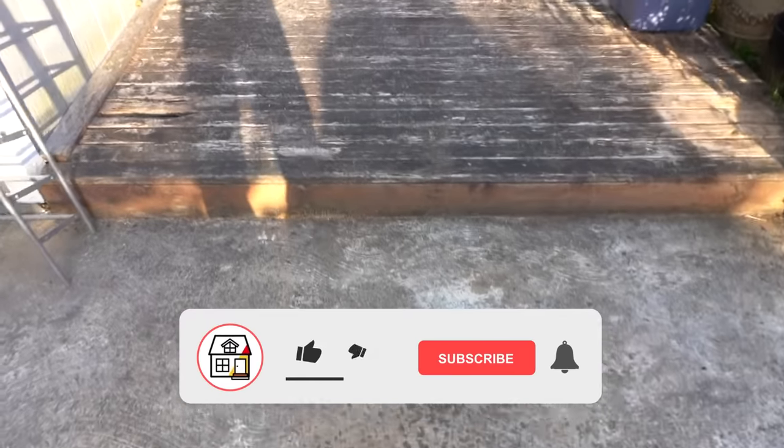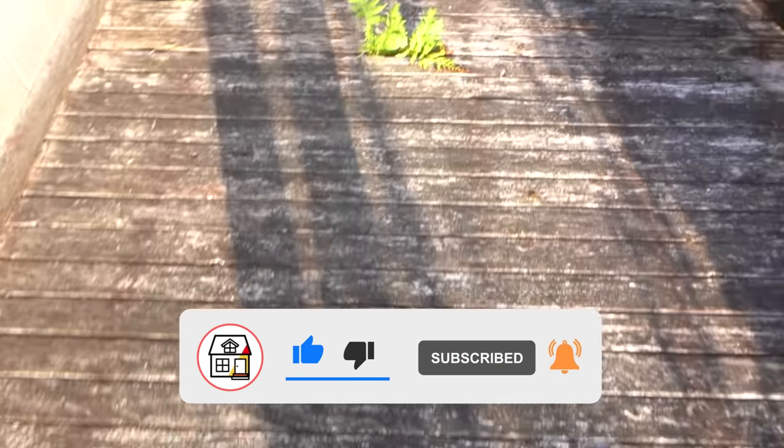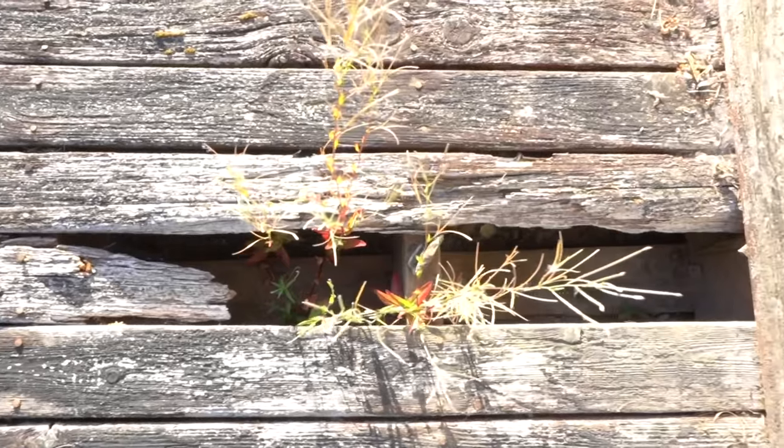Thank you so much for tuning in once again. If you're not subscribed to the channel, please consider pressing that subscribe and notification bell so you can always be in tune on DIYs, how-to videos, and product reviews that I do within this channel.